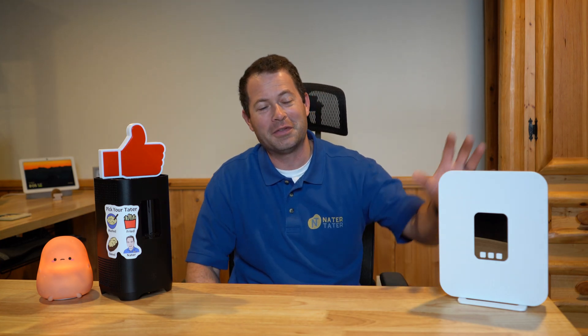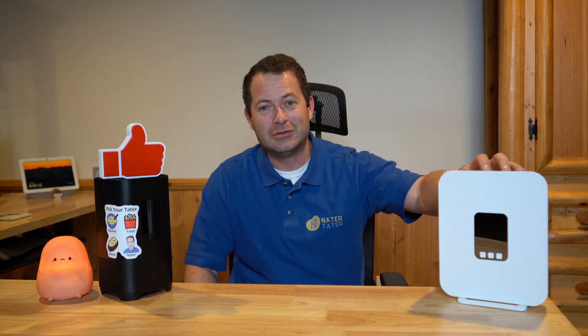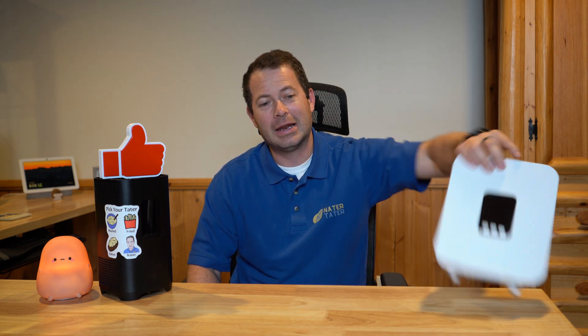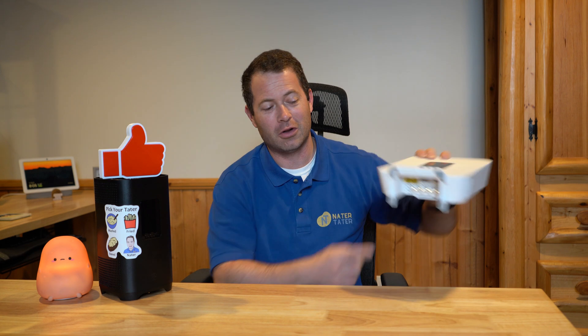I recently put out a video about this T-Mobile 5G home internet gateway — it's a brand new one, the G4AR, and it has external antenna ports on the bottom. The most common question in the comments and emails from viewers is: how did you get it, and what do I do to get this? I want to cover that, and this policy really applies to all of their gateways, whether you're trying to get this one or other ones.